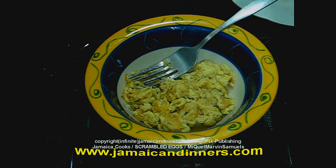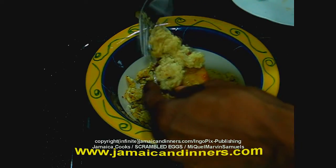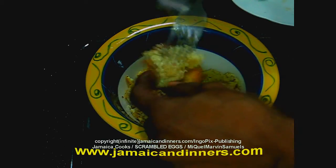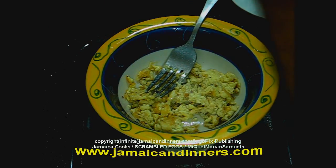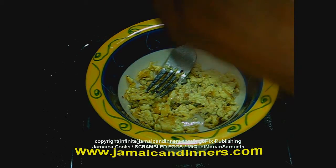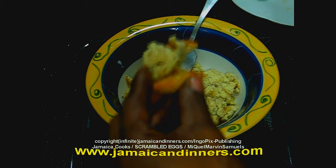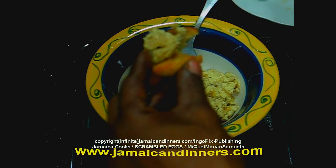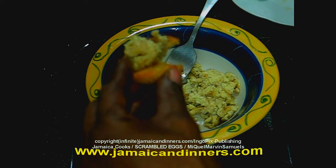Everybody should know what scrambled eggs taste like, I don't need to explain the taste, but this is that Jamaican taste. If you're Jamaican, you will be familiar with this taste. If I add milk though, it will make it richer.